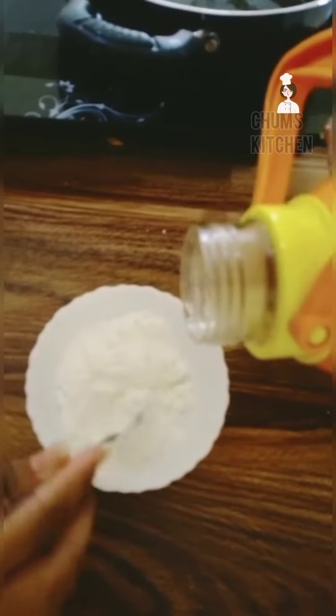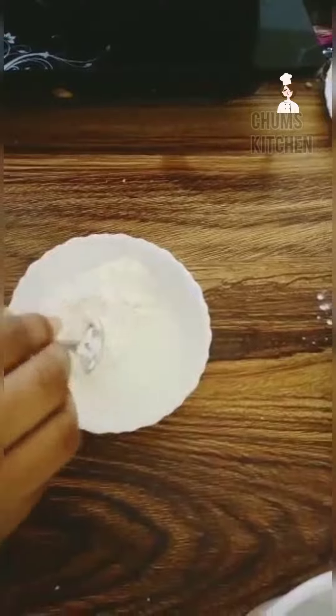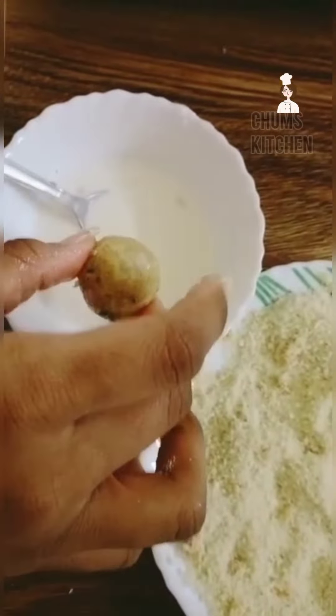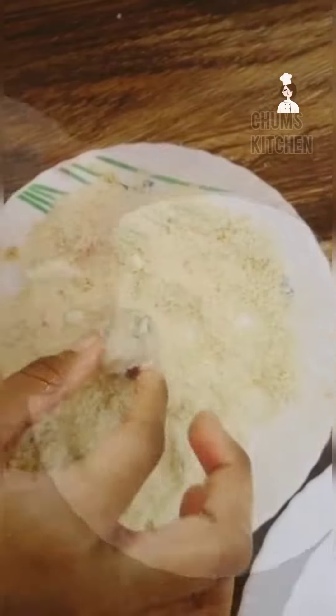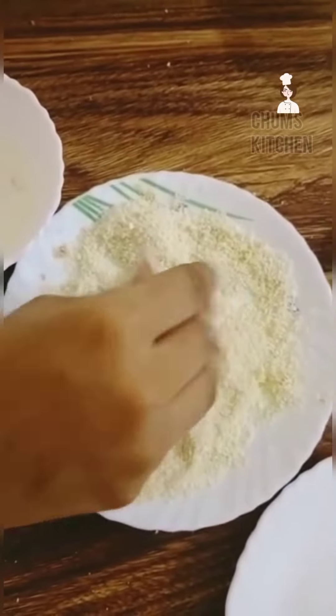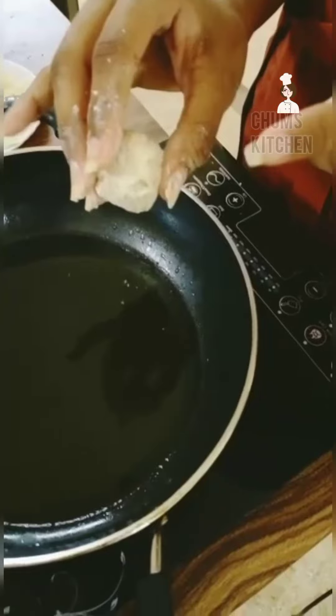Now heat the pan and add oil. Add water and mix. Next coat these balls in corn flour, then mix with water and coat in breadcrumbs. Now it is ready — add these balls into the oil.